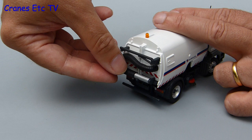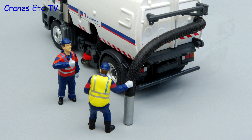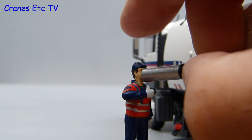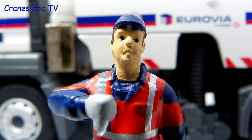One last feature on the model is the suction wander hose. Once you've got it unclipped you can have great fun wiggling your small hose. Let's see how some of the Cranes Etc team are using the suction hose — doesn't it get on your nerves the way some people always have a smile on their face? Let's fire up the suction hose and pull that smile right off his face. Yeah, he's not smiling now, is he?